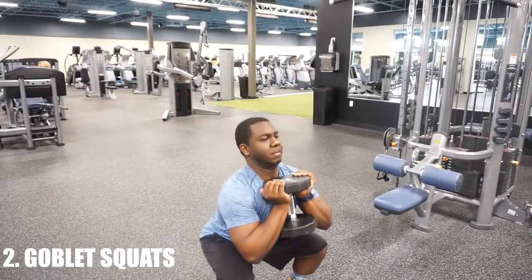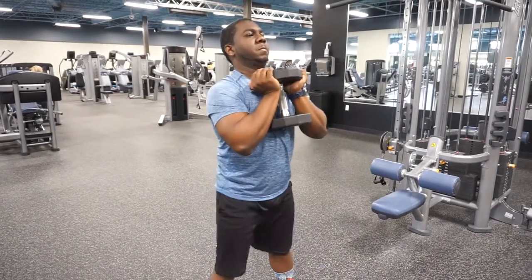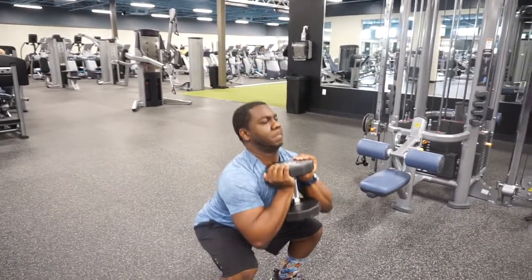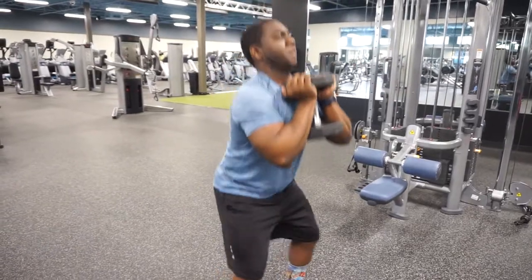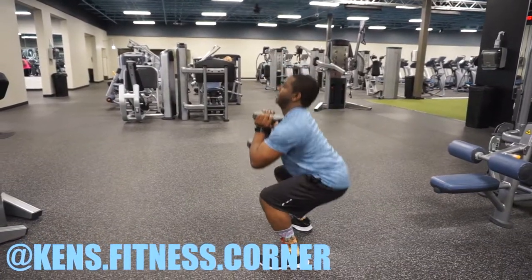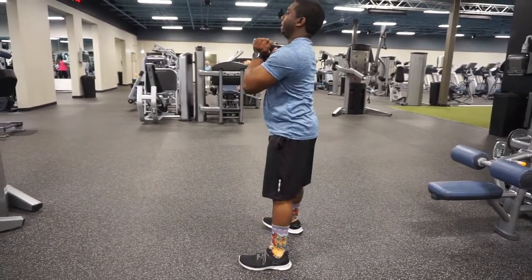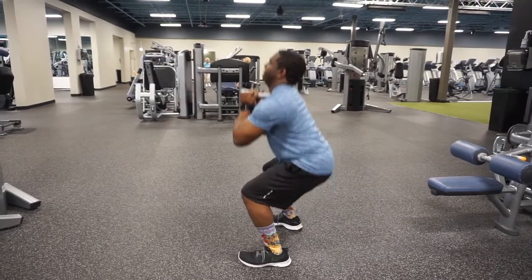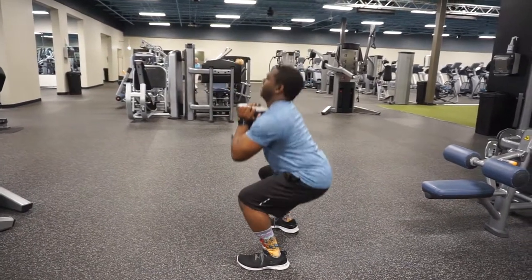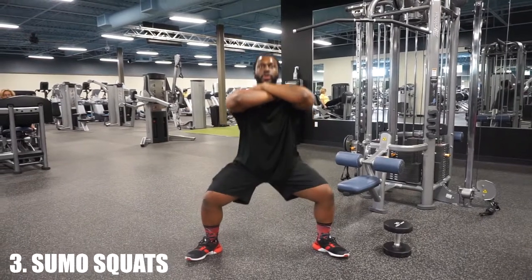Number two, we got the goblet squat — shout out to Ken from Ken's Fitness Corner for helping with this video. Goblet squats: elbows are tucked in nice and tight, dumbbell under that chin, neutral spine. Butt goes down, hips come under as you drive up, and just maintain that form. This is a good way to add weight to your squats without loading up that bar on your back and compressing that spine.